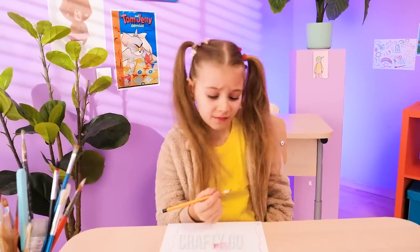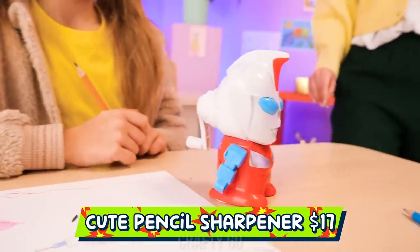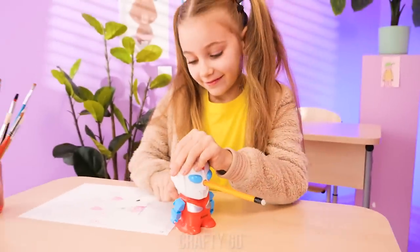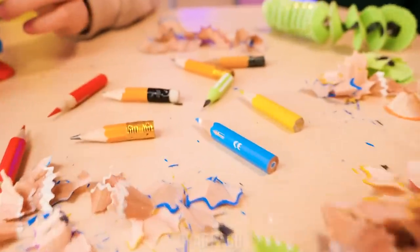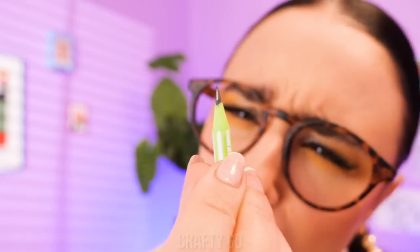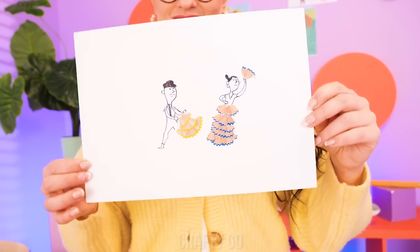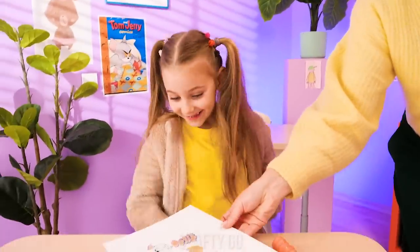My pencil broke again! I'mma sharpen it using this — no, no, no, that's dangerous! I know — this sharpener is much safer! Insert the pencil and sharpen it. Did you just sharpen all your pencils? Look how short they are now! Maybe there's something to do about this — artwork using shavings! Here's a matador and flamingo dancer! Nothing is wasted! Good job, teacher!